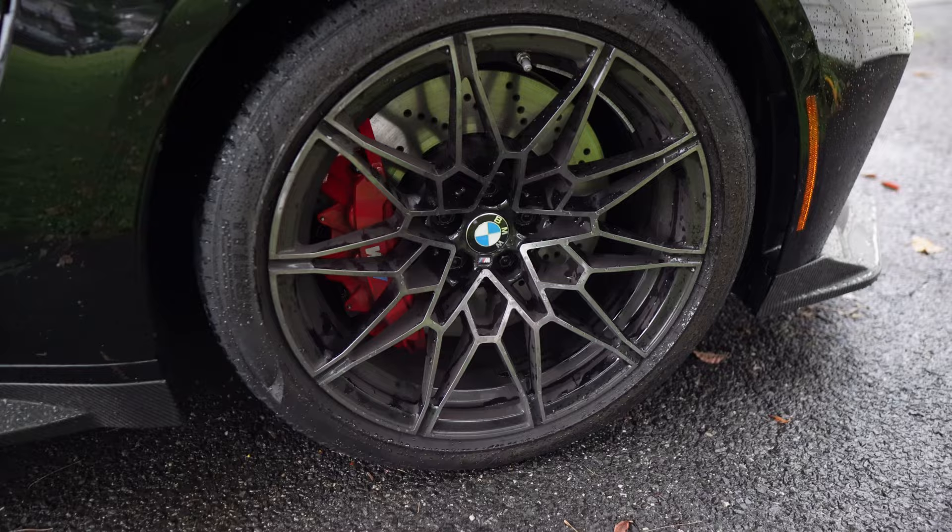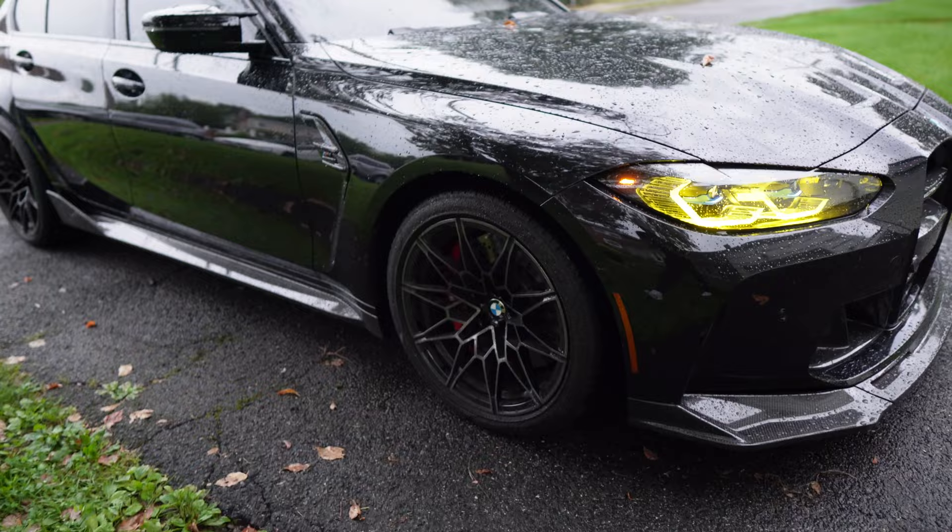Huge shout out and thank you to Keys Motorsports for sending these out to me. Installation overall was not too bad — it was a little tedious and painful, especially getting off the OEM boards, but otherwise it really wasn't that bad and the final product looks absolutely amazing. Now that we have yellow DRLs on this black car, should we do some other yellow accents? Right now I have red brake calipers, so maybe yellow? I think that would look pretty cool on a black car with yellow DRLs. Let me know what you guys think down in the comments below.